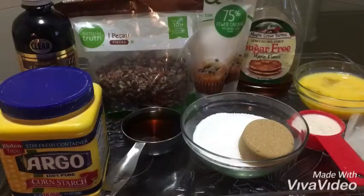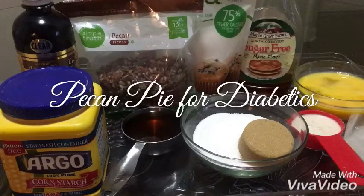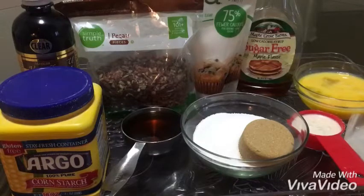Good morning my confectionaries. Today I'm going to be making a diabetic pecan pie, because there are a lot of people that can't have sugar and a lot of people with diabetes and health issues. I wanted to do something for people like that for the holidays.